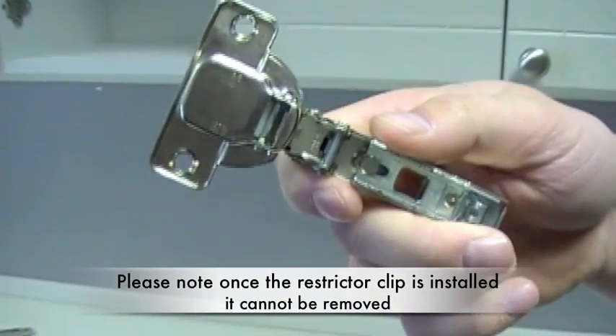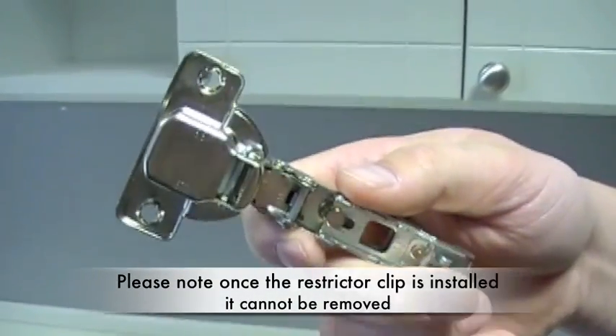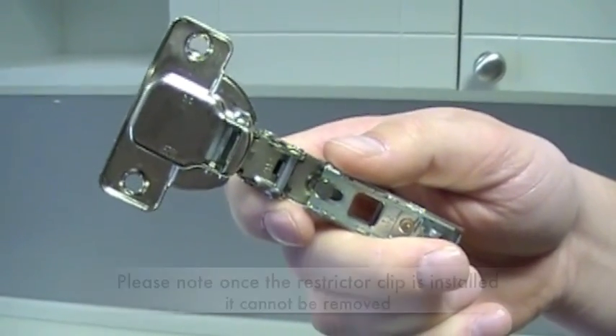So what this will allow this hinge, once we reinstall it on the door, is to not allow that door to swing past 87 degrees from the current 110 degrees.